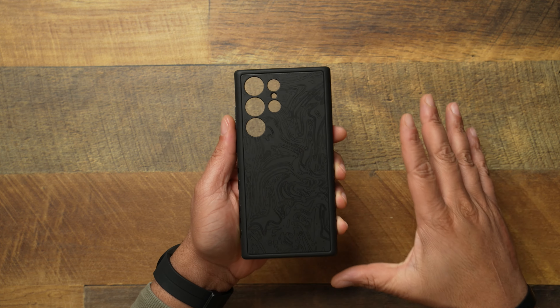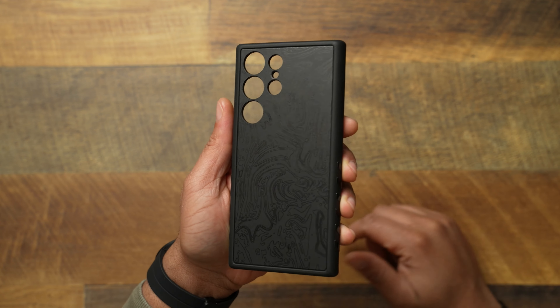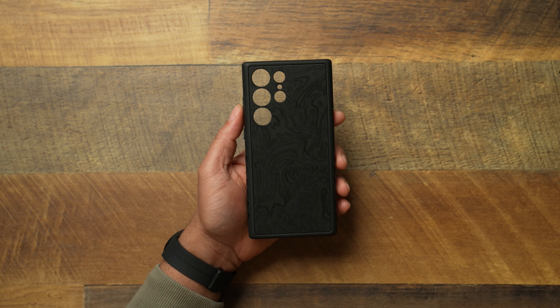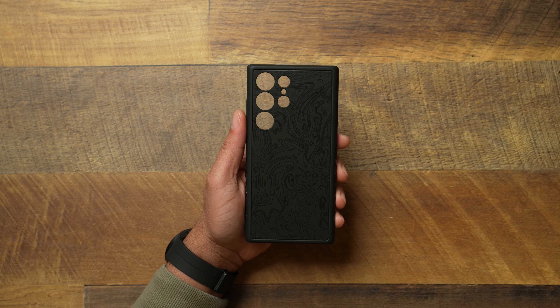A huge shout out to D-brand for sending this over. They come in different configurations and different skins. This one is going to be the Black Damascus. Correct me in the comments if I'm wrong, but this is just one iteration — they have so many different versions. I'm a Robo Camo skin person, but I also like the Damascus and the Warzone skin. They have so many great skins you can choose from for your grip case.